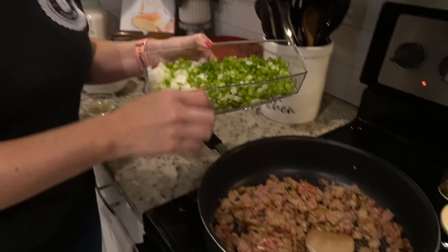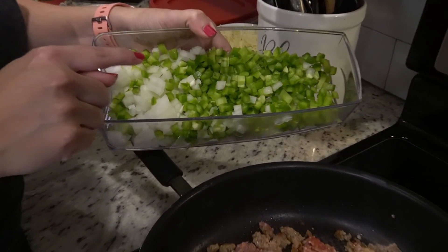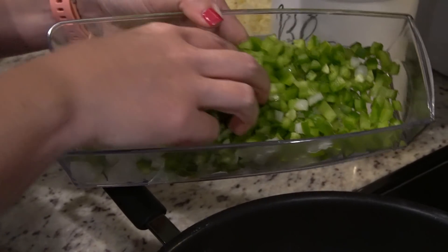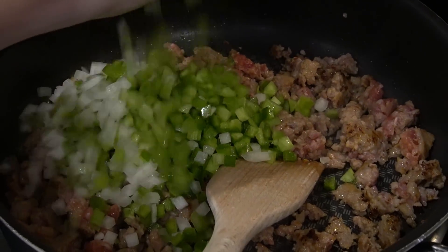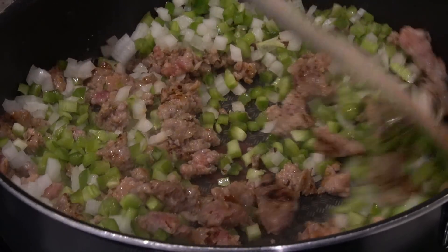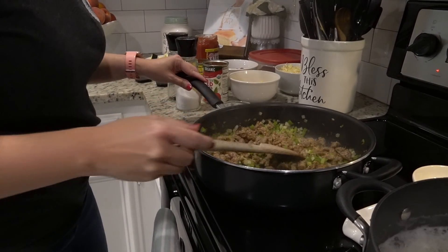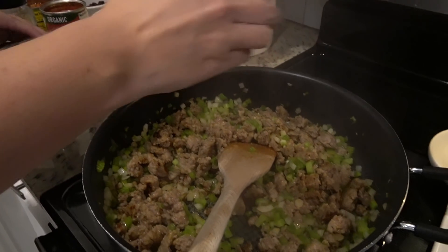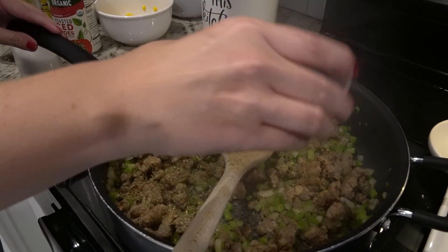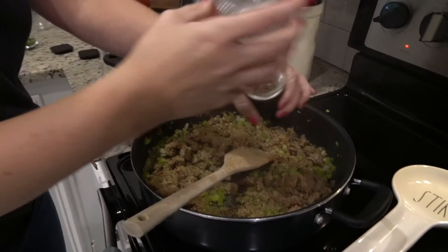Now that our sausage is almost done, I'm going to add in these chopped veggies — a green bell pepper, an onion, and a couple of small ribs of celery that have all been diced. Now our sausage is cooked all the way through and the veggies are nice and tender. I'm going to add in a tablespoon of dried oregano, a little bit of salt, and pepper.